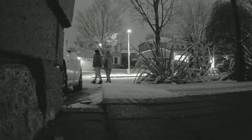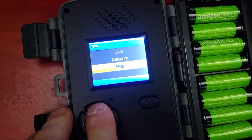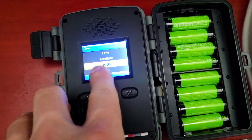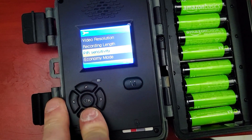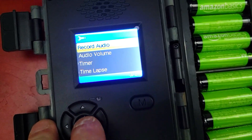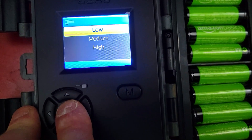Here are the clips of nighttime footage and the stills taken by the camera. For PIR sensitivity, we're going to set it to high — this is essentially your motion sensitivity setting. On high it will trigger from a small bird or a branch moving; on medium it wouldn't. We'll leave it on high. Economy mode helps preserve battery life — we'll leave that on.